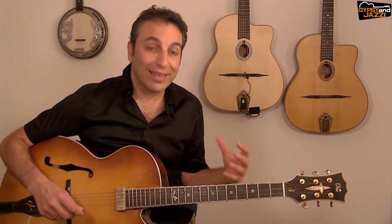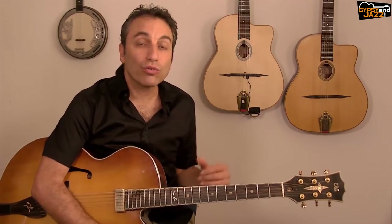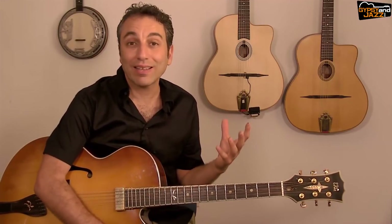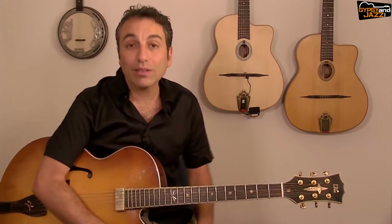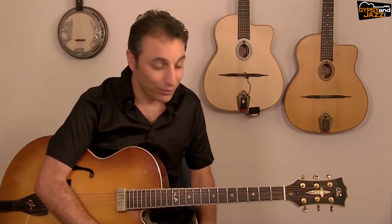Now let's learn the three arpeggios. I'm going to show you a simple lick, and also how to play it more advanced with a great ornament which makes it much more beautiful, but also more complicated technique-wise. Then we'll combine everything to play an improvisation over the 12-bar blues.